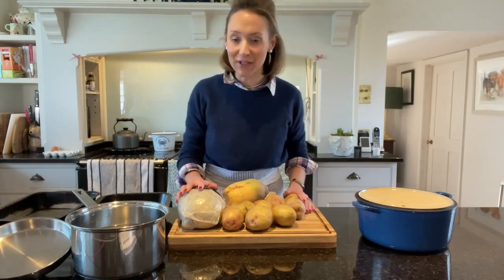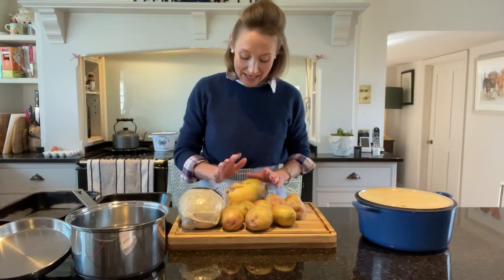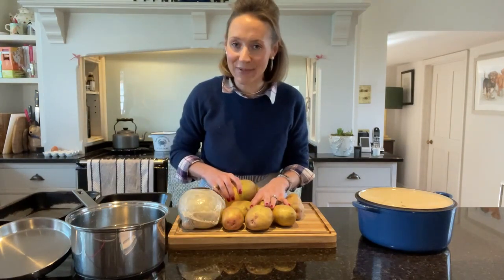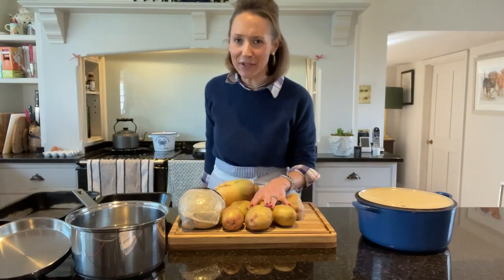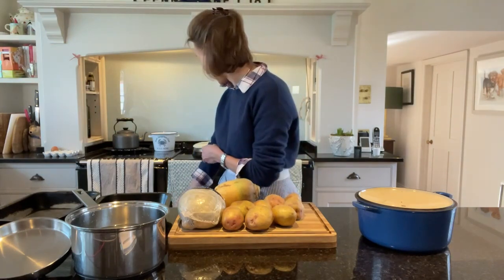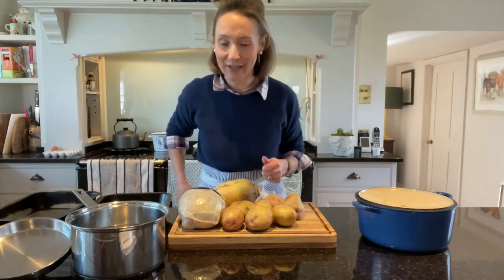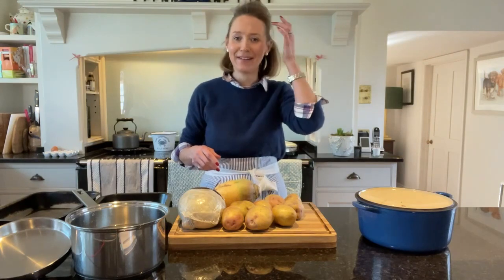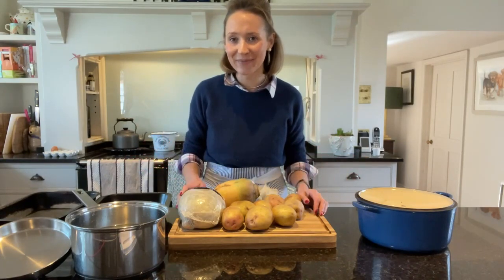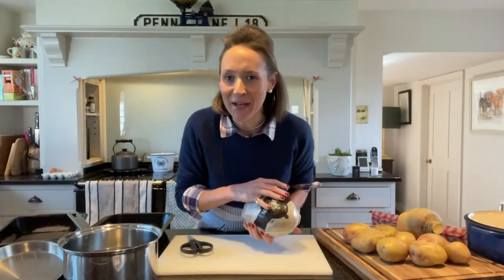I think it's a wonderful excuse to eat Scottish food and remember a wonderful man and his wonderful poetry. So I've got in front of me haggis, neeps — which is swede — and tatties, potatoes. I also have two very noisy people behind me. Penny and Florence decided to wake up and join in the fun. Anyway, we're going to get cooking and I'm going to talk you through what I am creating for our celebrations.